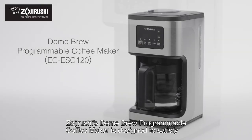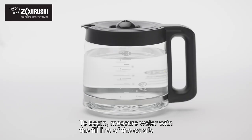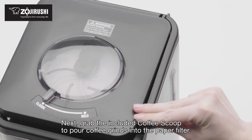Zojirushi's Dome Brew Programmable Coffee Maker is designed to satisfy your inner coffee connoisseur's highest standards. To begin, measure water with the fill line of the carafe and pour water into the tank. Next, grab the included coffee scoop to pour coffee grinds into the paper filter.